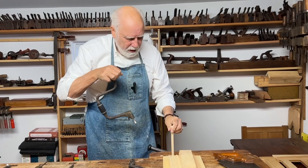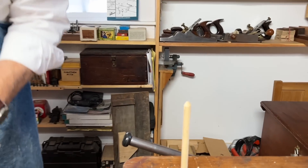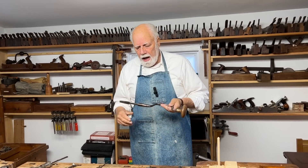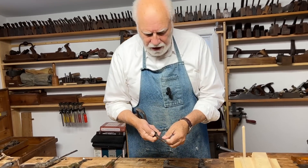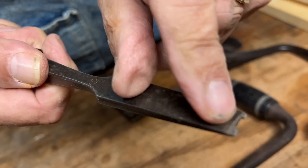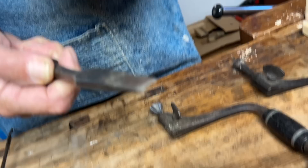It all depends how far you want to go. Here is another 19th century brace, and in this I've inserted a flat screwdriver, the middle part of which I've filed out, and this is for a very specific purpose.